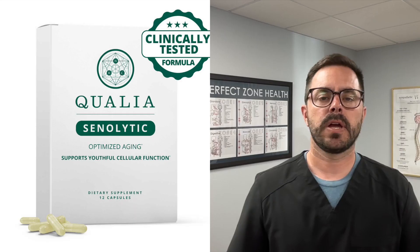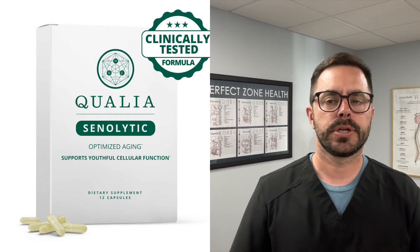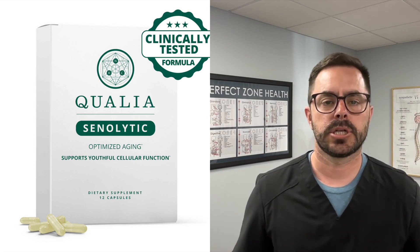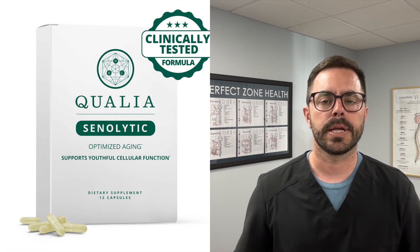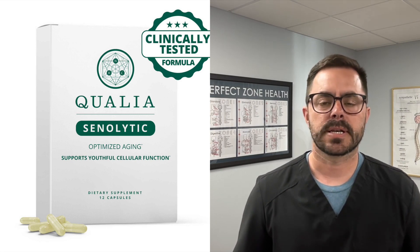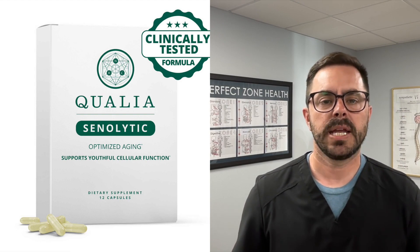Hey everyone, Dr. Bell here and we have another supplement review for you today. Today we are going to be talking anti-aging with an exciting product called Qualia Senolytic by Neurohacker Collective. If you're looking to slow down the signs of aging and rejuvenate your body at the cellular level, you will not want to miss this.